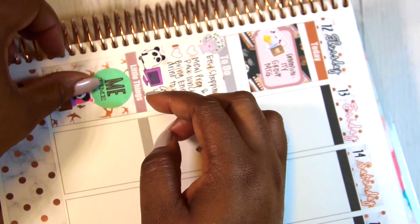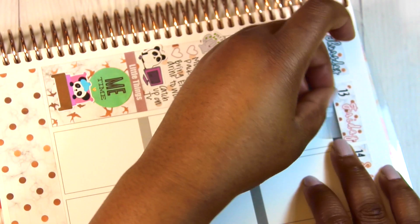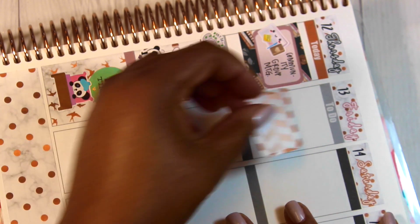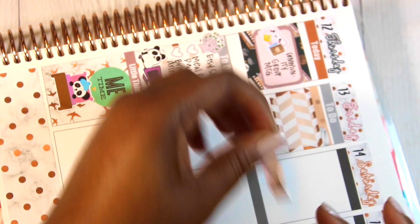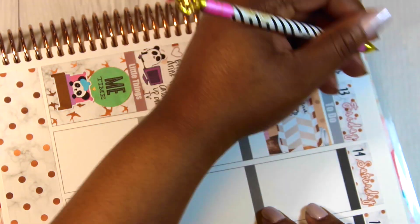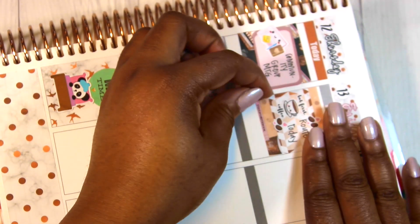I put down a little me time sticker from the Happy Planner brand and layered the Spot Drop sticker on top of it with the sleeping panda, because I was going through hot and cold spells but I feel a lot better now. The weather has been making people sick with all the rain and heat. On Friday I put down a gray to-do header, some washi strips, a half box, and noted I had to be to work really early because I had to open that day.